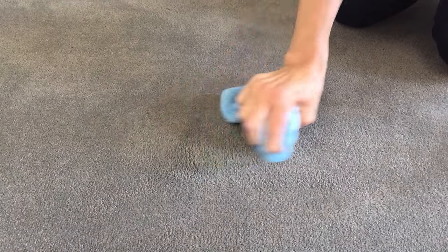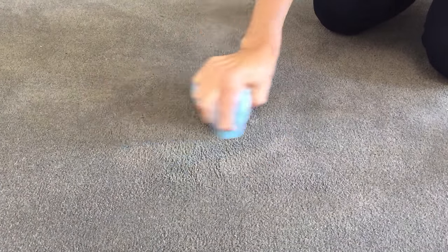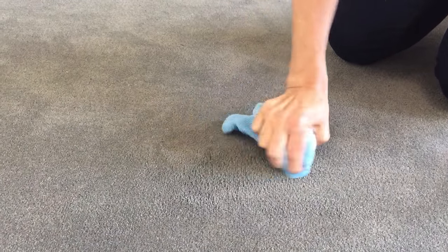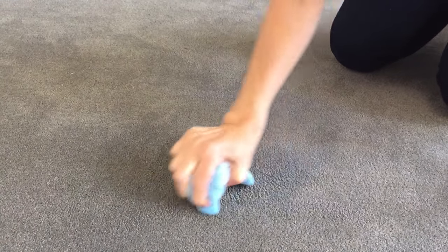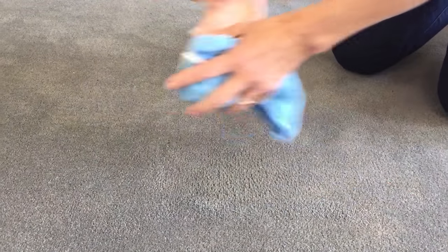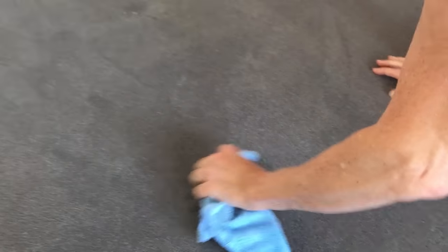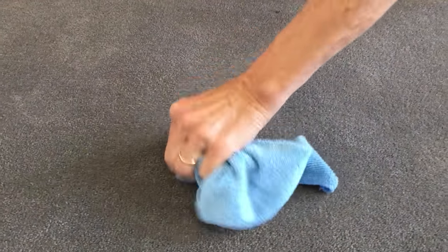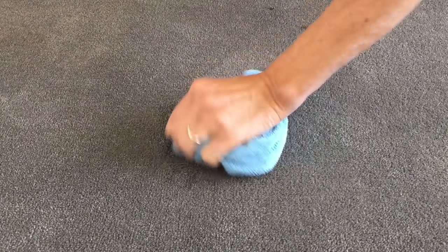At some point you might want to steam clean your carpet or whatever. I think there's a little bit more — this one is a little tougher stain. But the lighter stains came off really fast. Also, this stuff is biodegradable — the brush cleaner and restorer — and that's a big issue for me. I try and use things that are non-toxic and low environmental impact as much as possible.